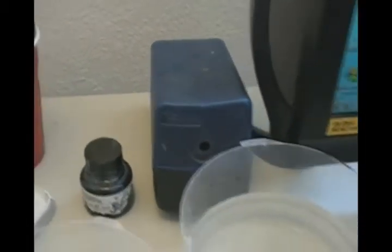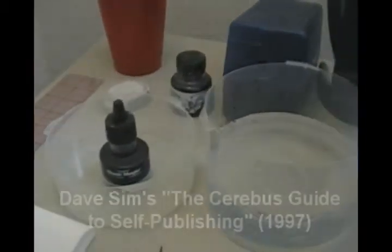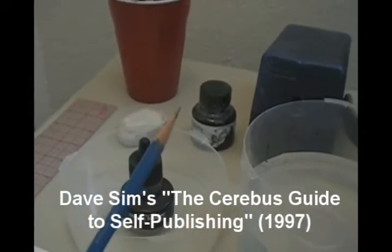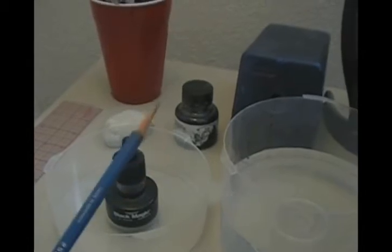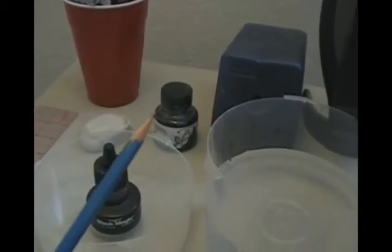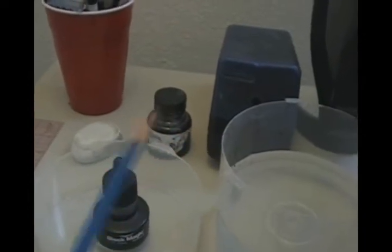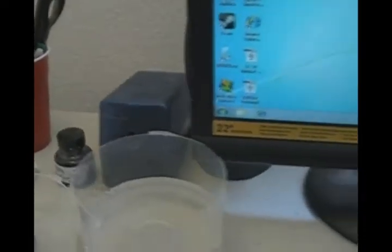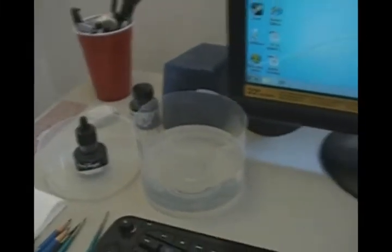An automatic pencil sharpener is a must — I learned that from Dave Sim's How to Publish Comics book. You've got to keep these things sharp or they don't give you a good line; your drawings become too fuzzy. When it comes to the inking process you're going to have to go back and repencil things unless you keep them sharpened.